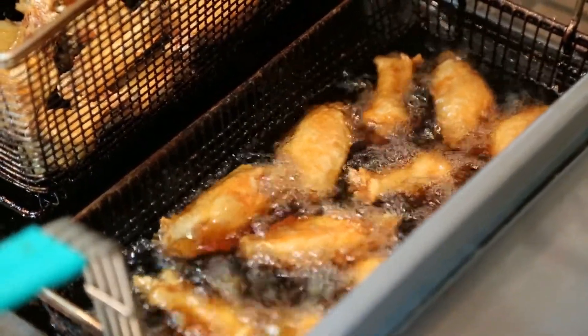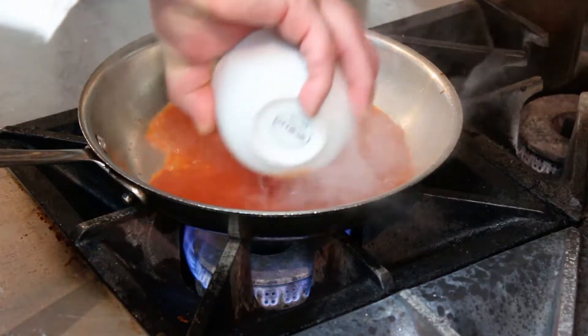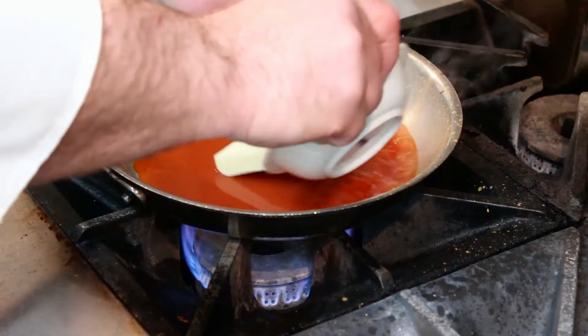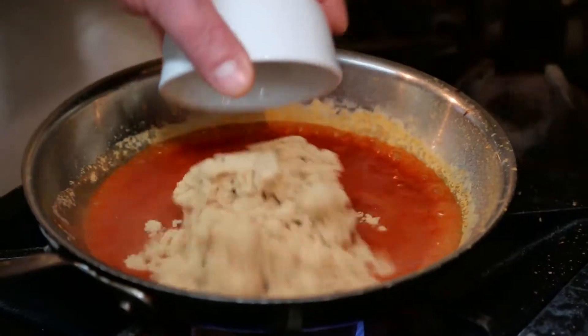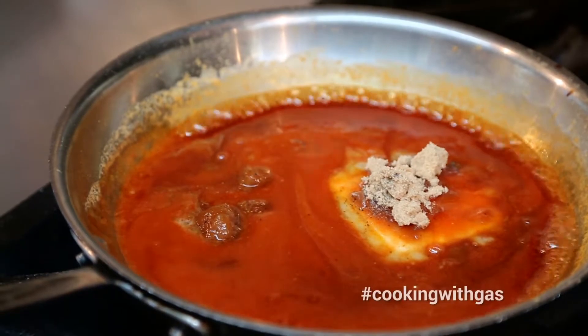We fry the wings in vegetable oil until they're crispy, and then we add red hot, butter, a good amount of brown sugar, a pinch of pepper, and then we cook that until it's caramelized.